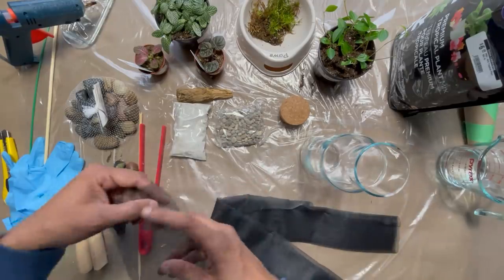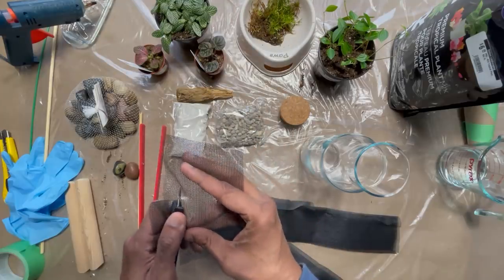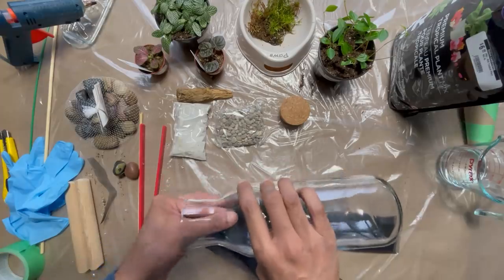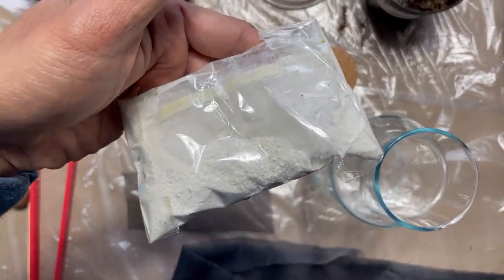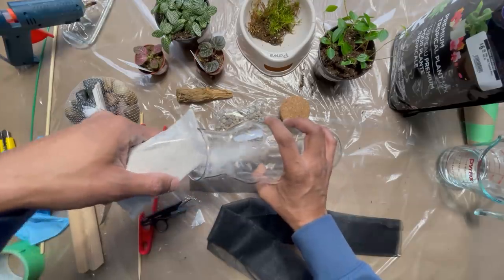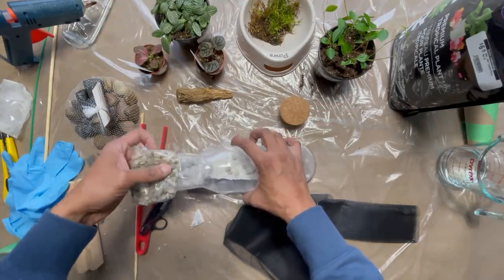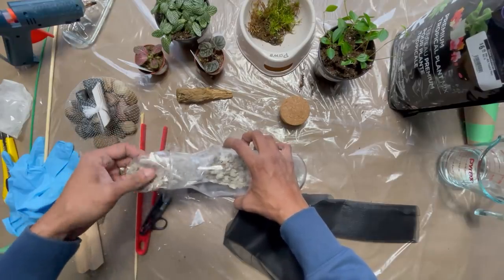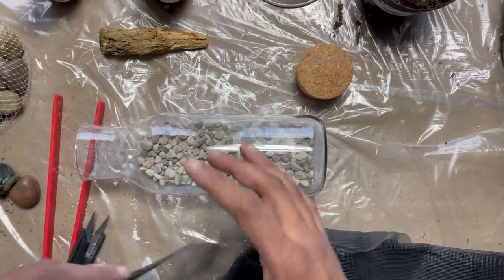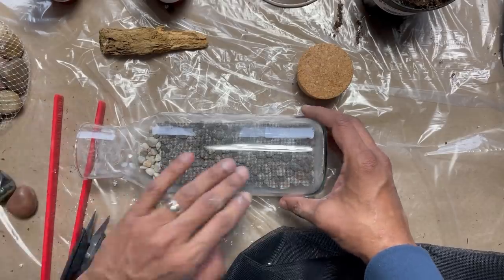You're going to need this black mesh — it's easy to find. All of the supplies that I'm using will be in the description box below. Using a mesh net will keep the soil from mixing with the gravel. First thing we're going to do is put some gravel in. It seems like it would be difficult with such a small opening, but it actually goes along smoothly with just a couple of easy tools. We wanted to add a little bit of a color scheme, so using the very fine gravel, we're also going to be adding in a little bit of white stone and some gray stones as well. This is where the black mesh comes in — you just place that on top before you add your soil.